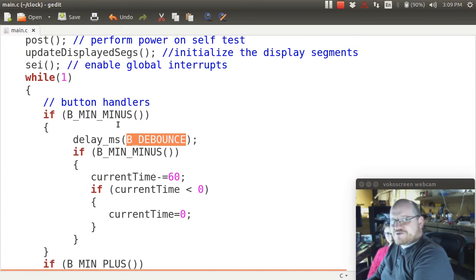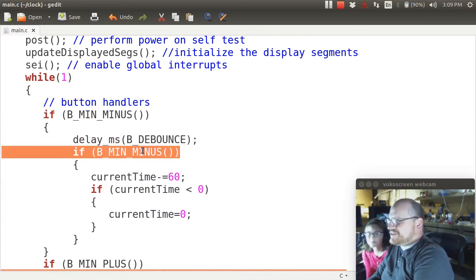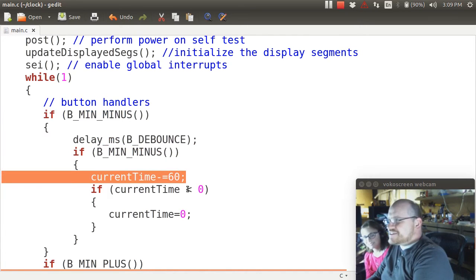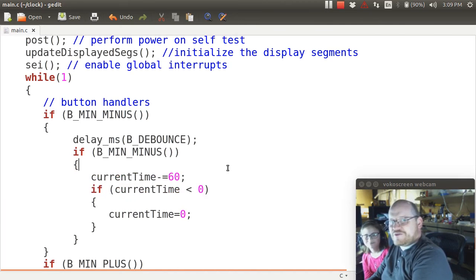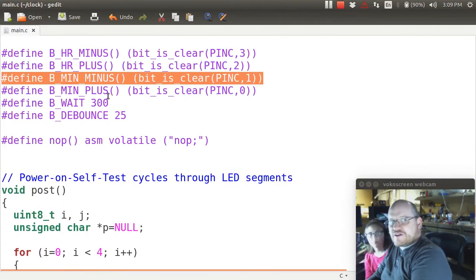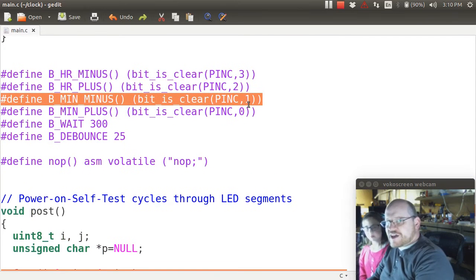So what we do is check: was it pushed? Then delay, and check: is it still pushed? If it's still pushed, subtract 60 seconds — one minute — from the time, and make sure the time doesn't go negative. That's how we handle this button. Up here you'll see I've defined some macros that check Port C.